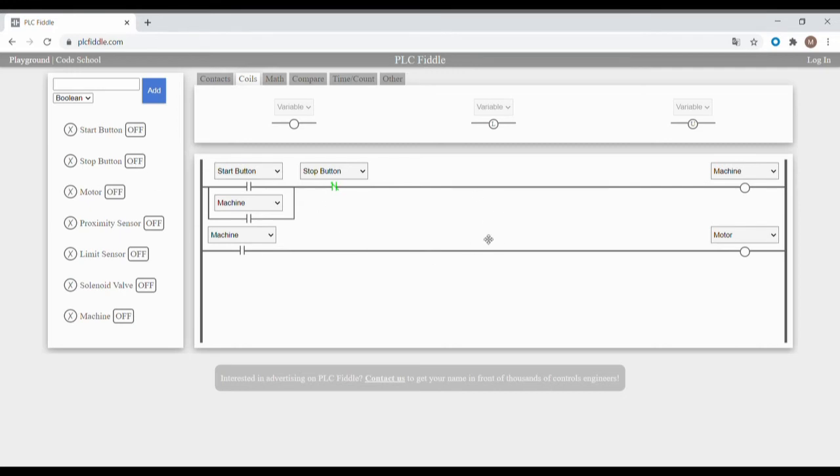Now that the conveyor will run, let's add how to trigger it at the filling station. In order for the conveyor motor to stop, a bottle must be sensed by the proximity sensor. Since the motor should run when nothing is being sensed by the proximity sensor, we're going to use the normally closed contact for the proximity sensor. When the machine is on, the conveyor will run and the proximity sensor is off, meaning no bottle is being sensed. When it is triggered on, the conveyor will stop. When it is off, the motor will continue to run while the machine is operating.